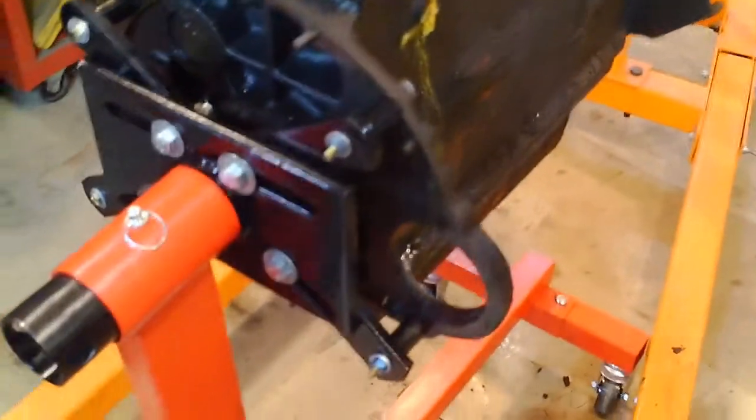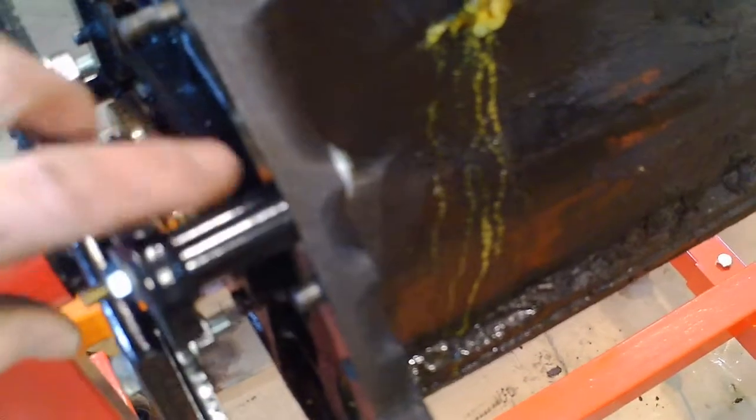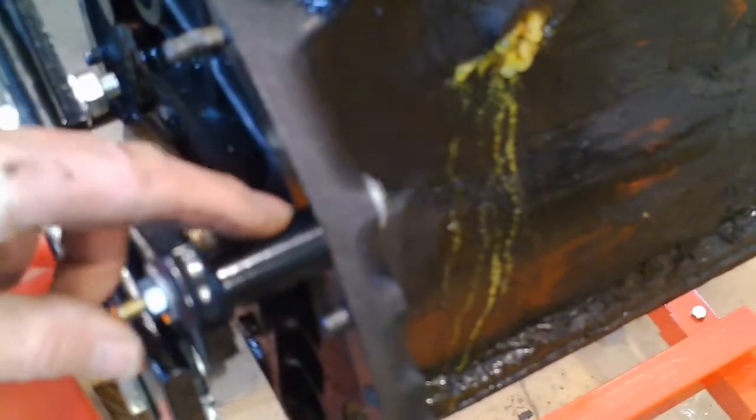I'm going to let it sit overnight and make sure nothing stretches on those bolts. I can only use a quarter inch here as that's all that fits through, and so these had to be three and a half inches long to get through my bracket.